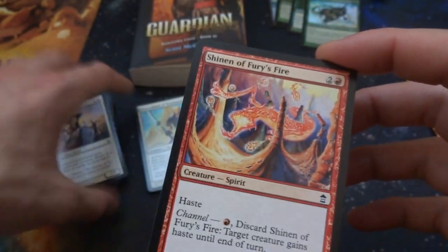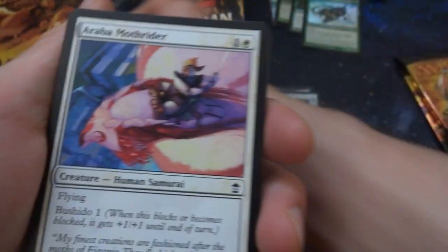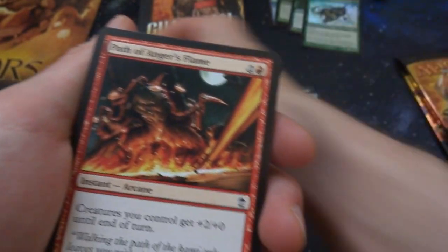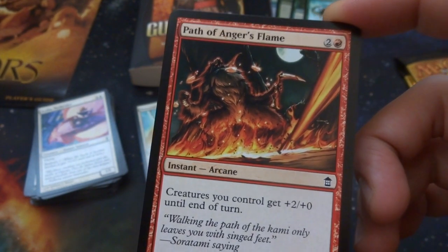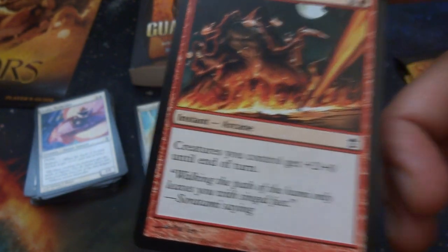Got Shinen of Fury's Eye again — beautiful art, love the color, so beautiful. Another Moth Rider. Got Path of Anger's Flame — two and a red, instant arcane: creatures you control get plus two plus zero until end of turn, for three mana by Pat Lee. Give them some strength.